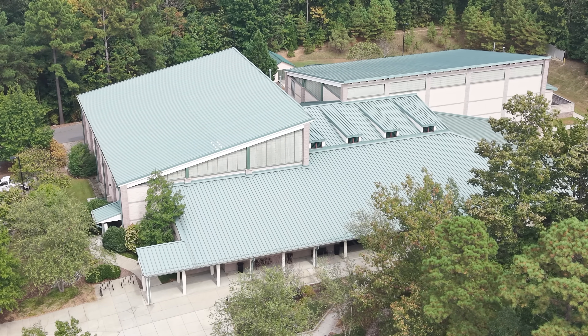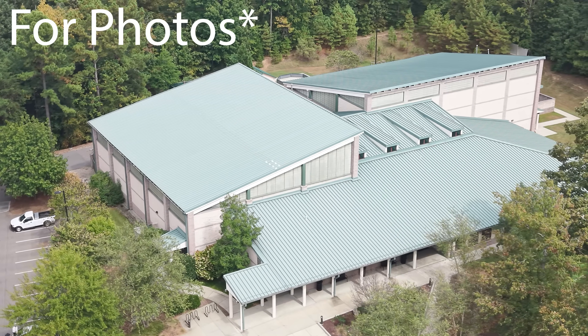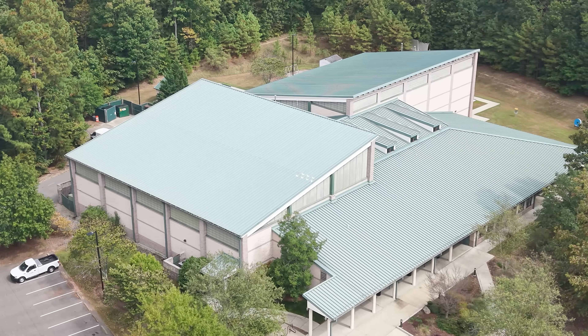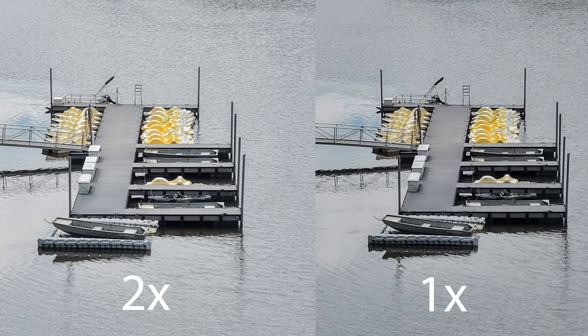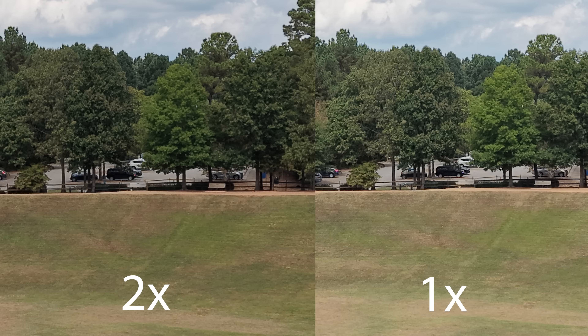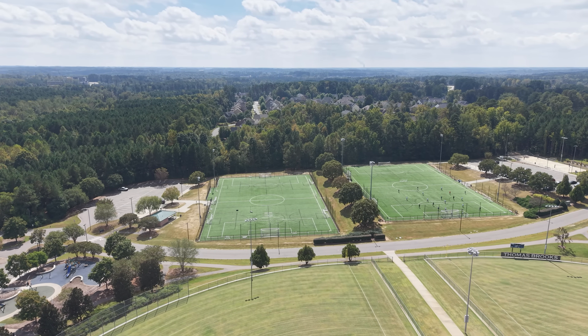The 2x tele mode is basically just a digital crop — very similar to what we had on the Mini 4 Pro. For video it looks solid, but for photos I'd recommend shooting full resolution and cropping in post. They advertise 50 megapixels even when cropped in, but I think they're just upscaling the image. I zoomed in and put them side by side and couldn't tell any real difference between the 2x and a manually cropped version.